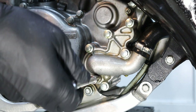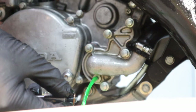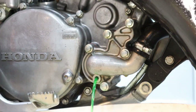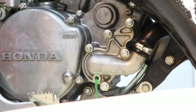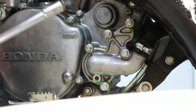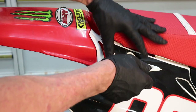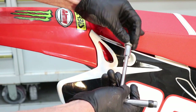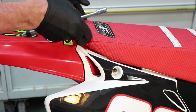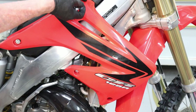Start by loosening the water drain plug at the bottom of the water pump. I like to break the bolt loose because not as much water spills out this way, then break the radiator cap loose. Once you get the lion's share of that water out you can return the drain plug. Next, remove the seat — on a CR125 these are 10 millimeters.